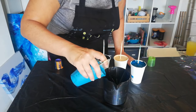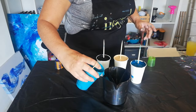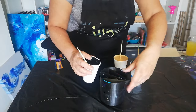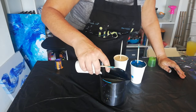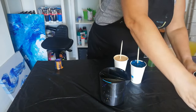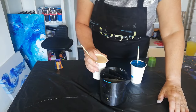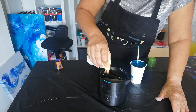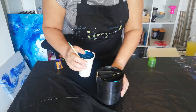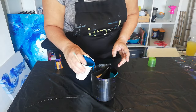Oh, I saw something go in there. The lighter teal, the black — saving some, you never know. My pretty gold. And the darker teal.